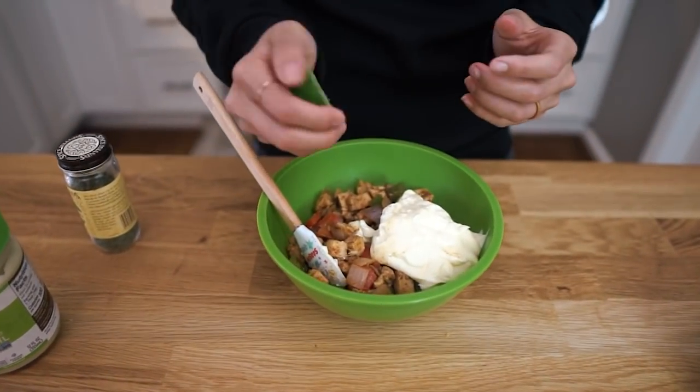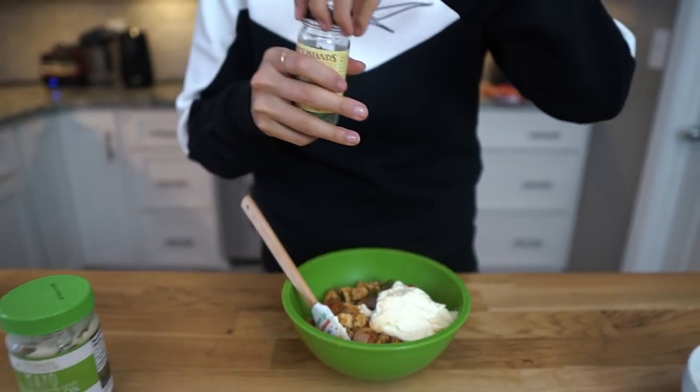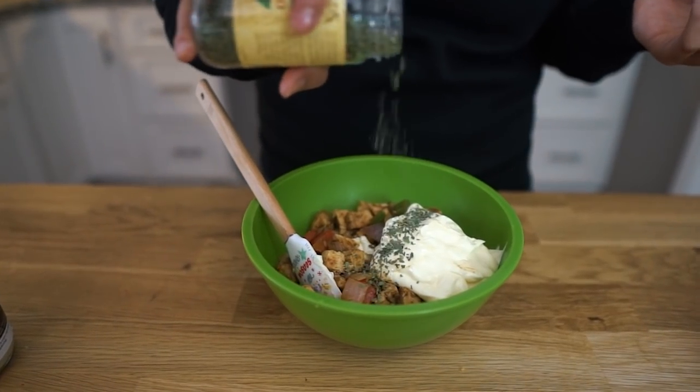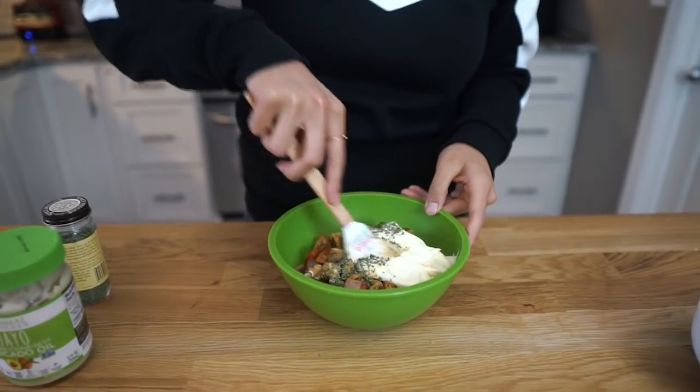Juice of half a lime. We're gonna do some dried cilantro — some fresh cilantro would probably be best, but this is what we have on hand. All that we do is mix.